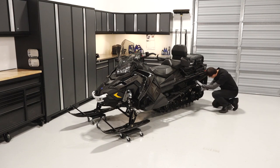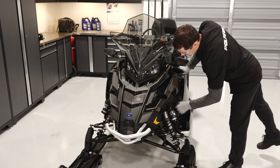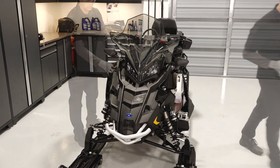Perform a visual inspection of the sled, looking for debris, leaks, and worn components that may impair its operation. Next, remove each front side panel by releasing the rubber strap and turning the two quarter turn latches. Pivot the panels out and lift up to remove.